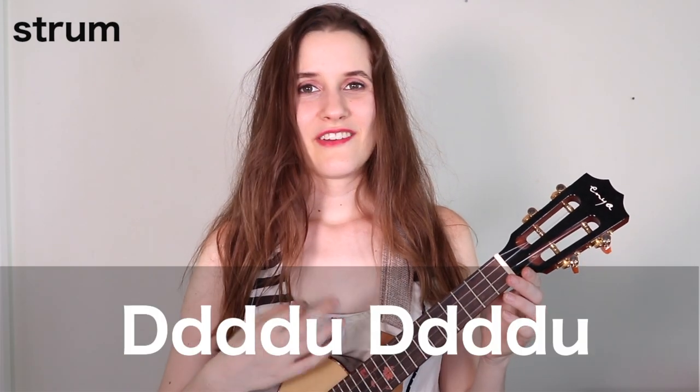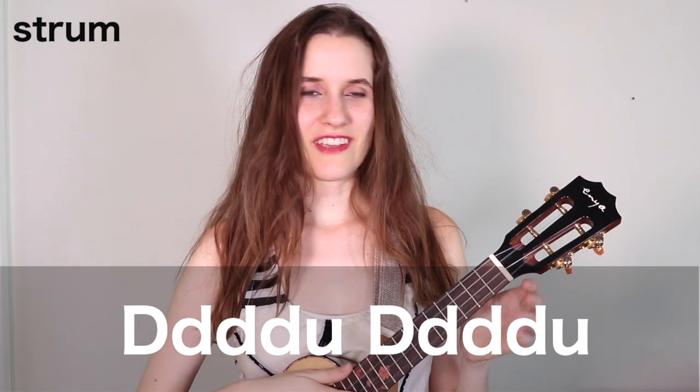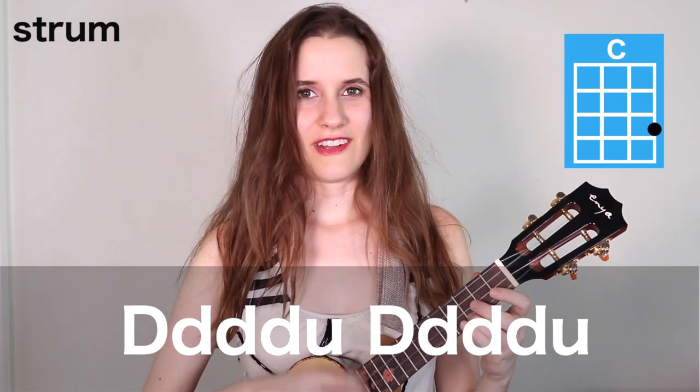And those are all of our chords. For the strumming pattern, we're going to be playing down, down, down, down, up, down, down, down, down, up. And here's what that sounds like on C.